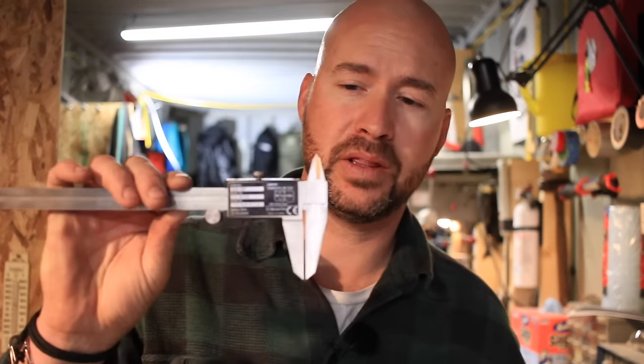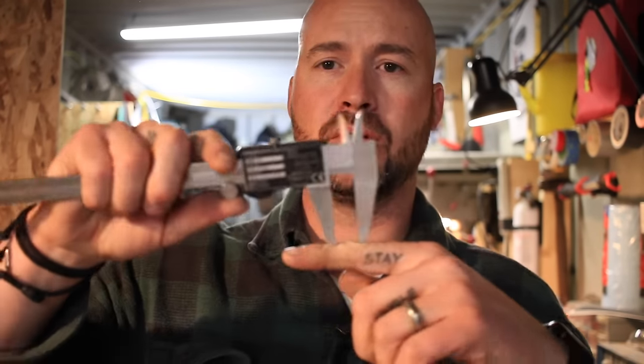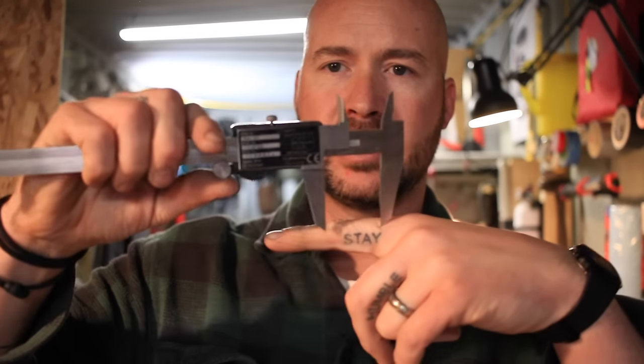These are Mitutoyo calipers and they're accurate to five ten-thousandths of an inch — way overkill for making knives, but that's the set I have. When you're measuring your pin material, you need one of these to get a very precise measurement and also when checking it against your drill bits. You can measure drill bits exactly and figure out the proper fit. The tips are all hardened so you can use them as a scribe — you can mark on metal and scratch lines very specifically, or even space holes exactly two inches apart. These are not just for precise measuring, they're also for precise layout.